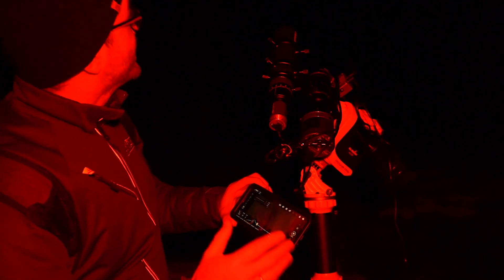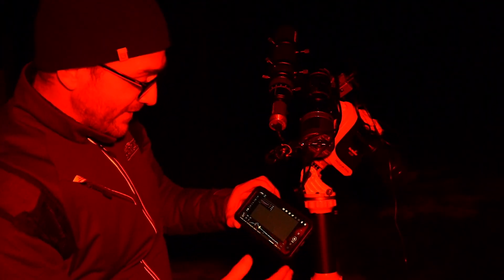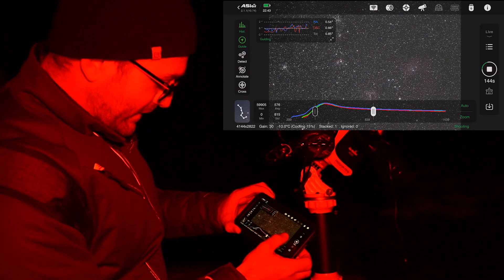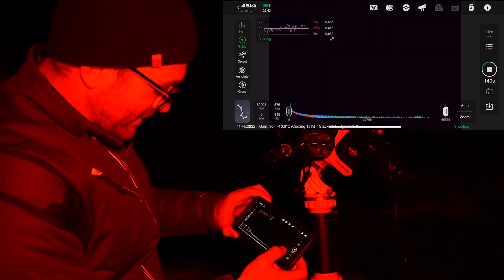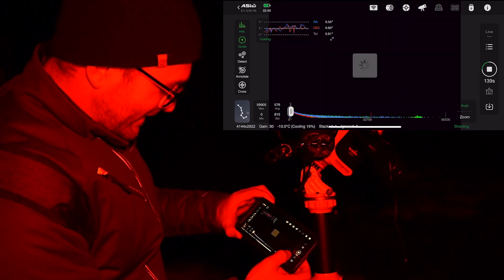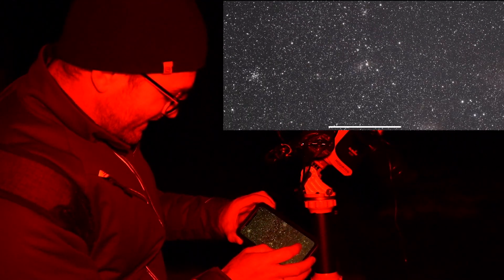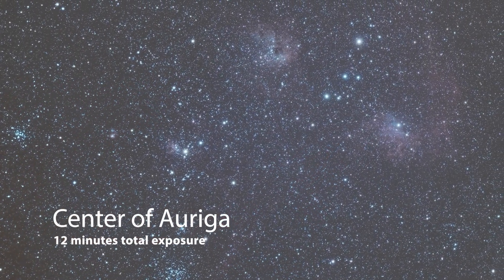Now we're taking a photo of the center of the constellation Auriga. You've got a bunch of Messier objects in there and some nebulae as well. Look at all those stars! There's so much going on there — look at that. Wow, wild.